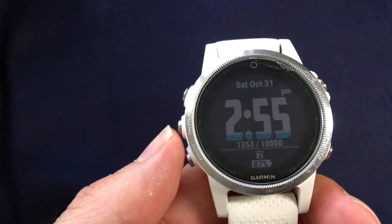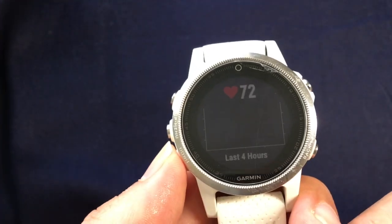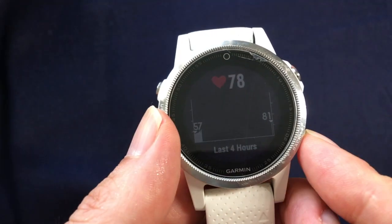I also have a Garmin Vivo Active 3 and it's basically the same thing — go to the heart rate screen first, then go to options and you can turn it on and off. This applies to all kinds of Garmin watches.